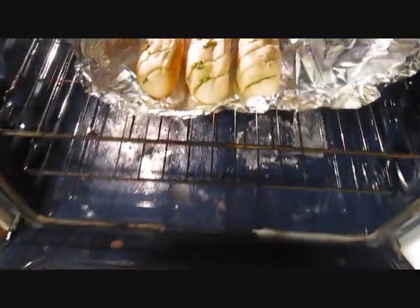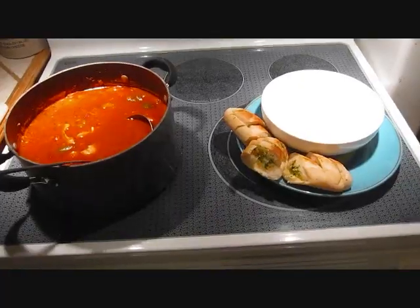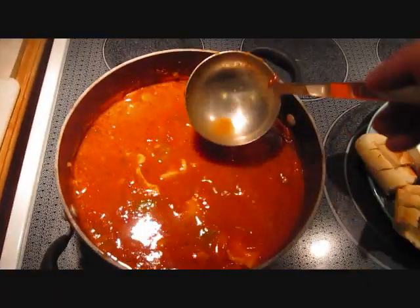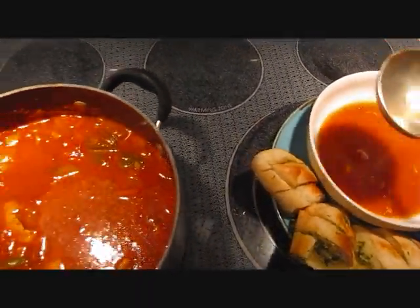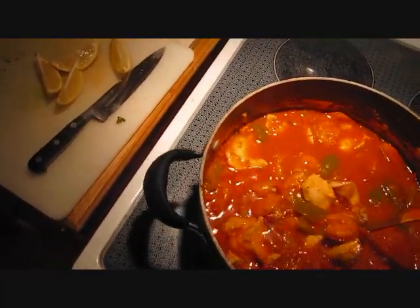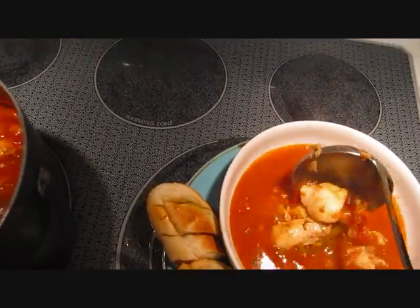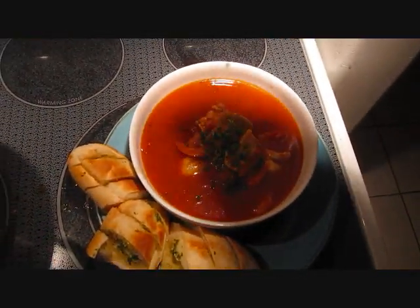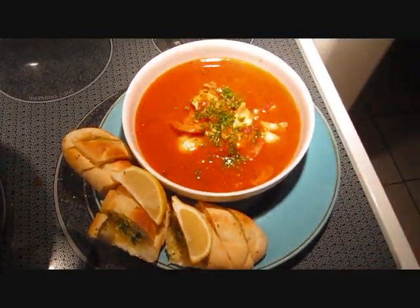The garlic bread's been in there about 10 minutes. I've just opened the foil packet up so they brown off nicely. We're about five minutes away from supper. The garlic bread is perfectly browned — all that remains is to serve it. Get a nice spoonful of broth in the bowl. When you dig down you'll see all the fish held together in nice big chunks with big shrimp. Oh, look at that — that is just awesome! Just add a bit of parsley, a couple of slices of lemon. Bon appétit!